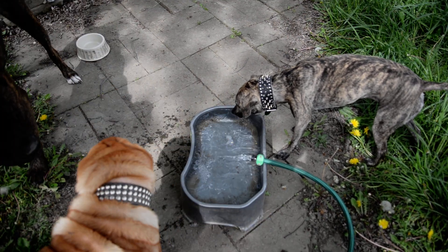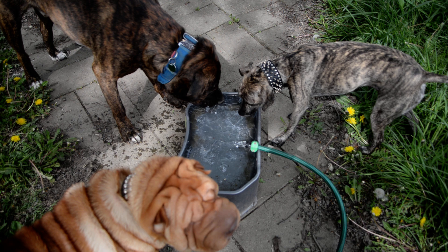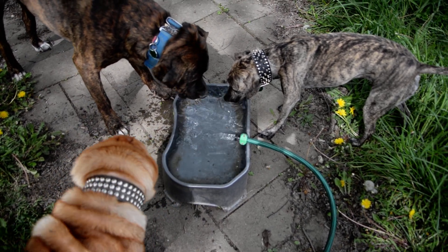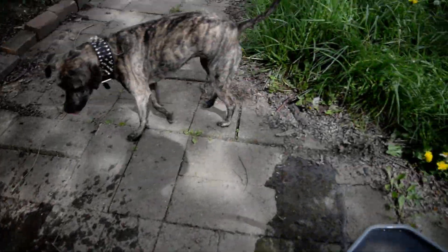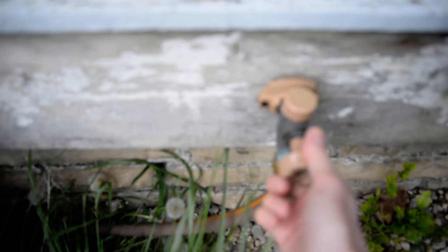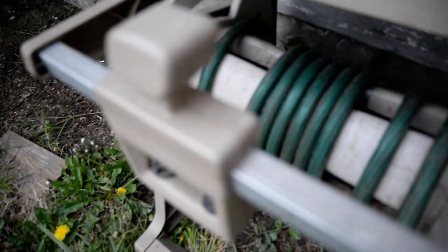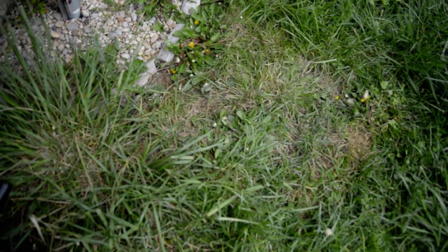This water bowl holds two gallons and they have chewed it up when it ran out of water, but it's still here. I'll probably just buy another one if they ever destroy it — it's called a Neater Feeder. Now it's overflowing, let's get some in here too. Some clean water. Now I gotta run back here and turn this off. Maybe there's a better way to do this but we haven't been living here too long. To reel it back up there's a handle — much faster, so I highly suggest these.